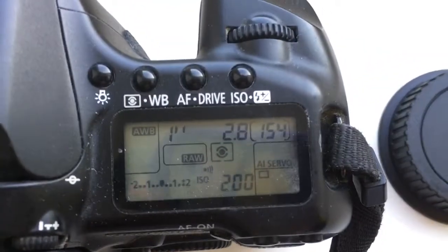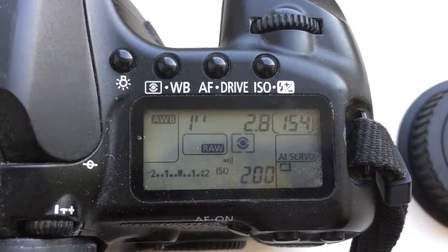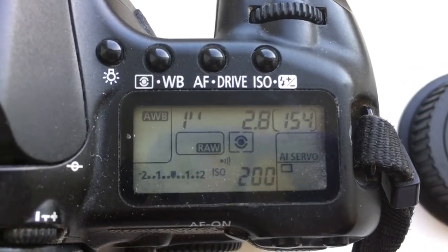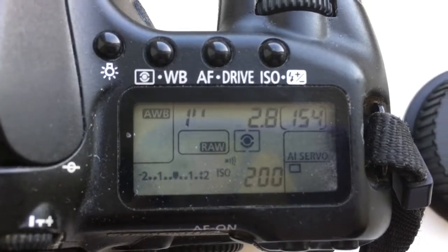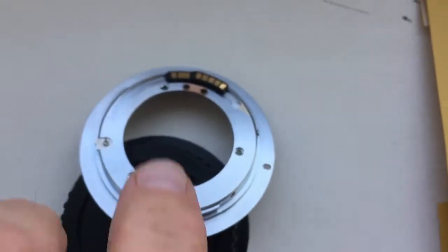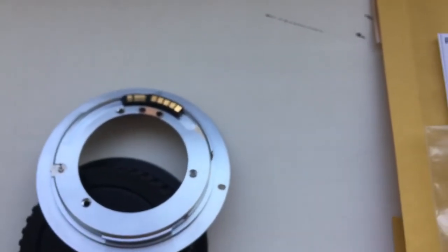The pre-programmed focal length is 85 millimeter, aperture 1 or 2.8, and delay time to enter program mode is 1 second. Now I am packaging your adapter.